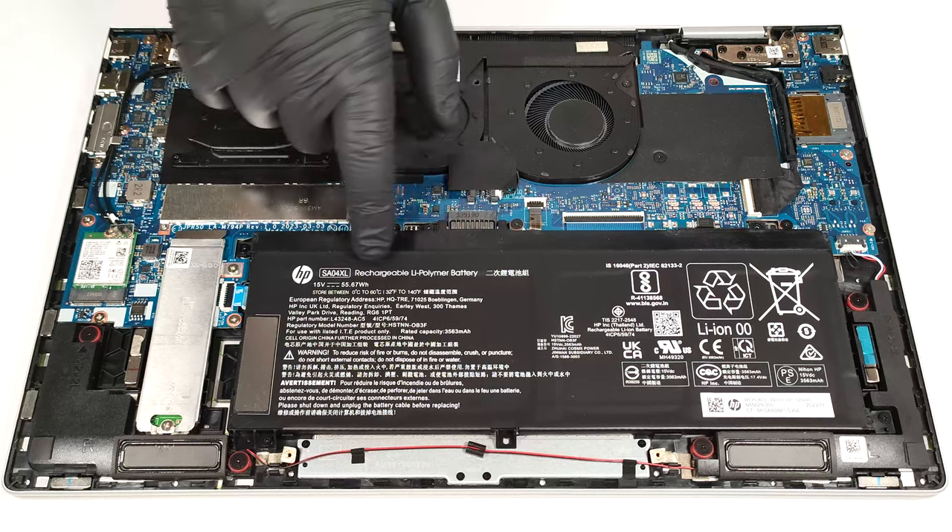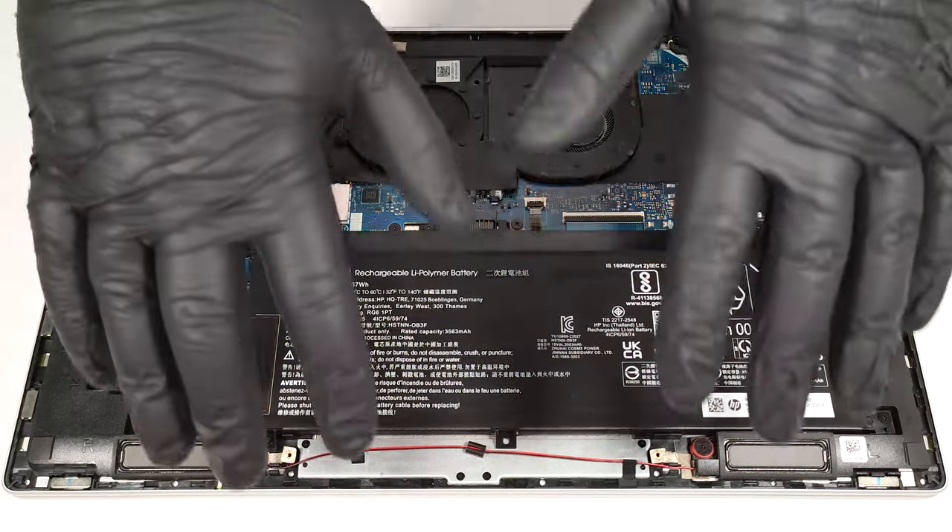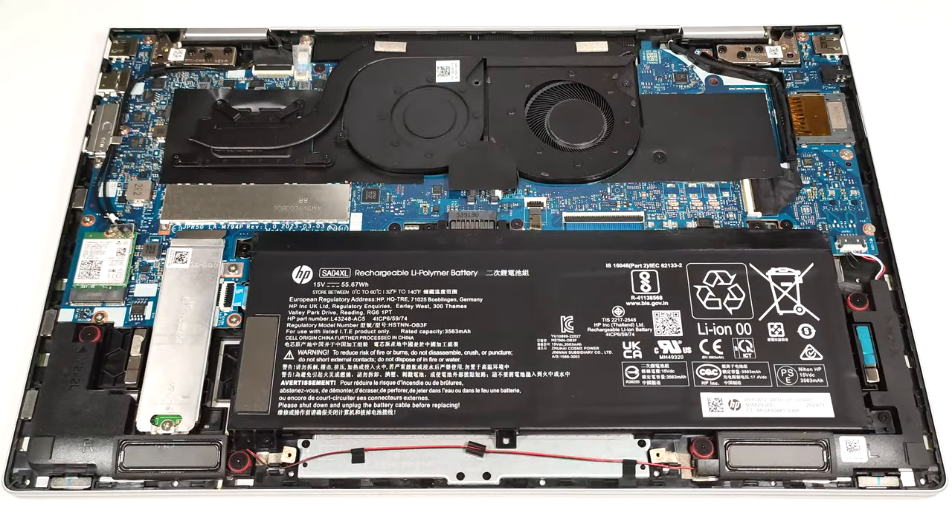This notebook has a 55-watt-hour battery. Since the connector is built into the unit, you should wear gloves before removing it to avoid short circuits.